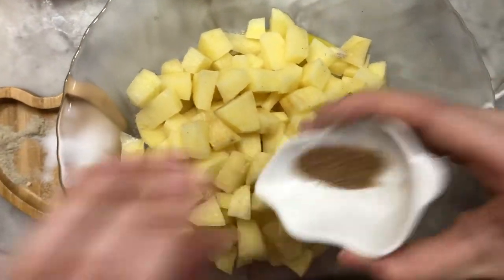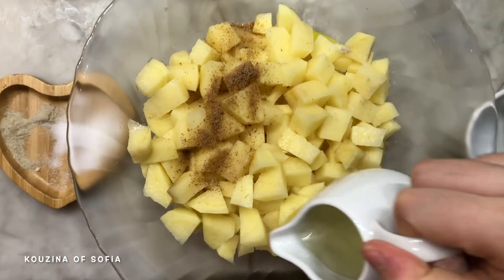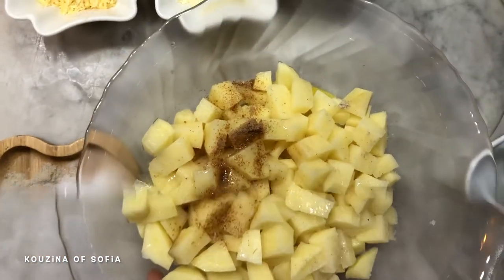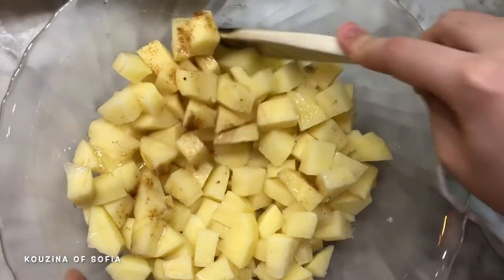We're going to add in our gravy mixture and our oil as well — not the full oil, just part of it. Now we mix the spices to incorporate them with the potatoes.